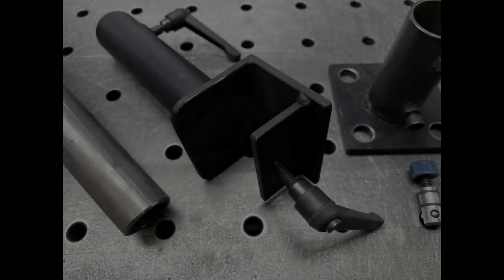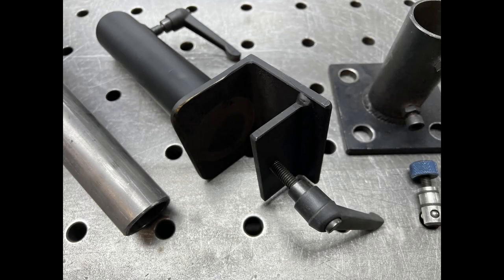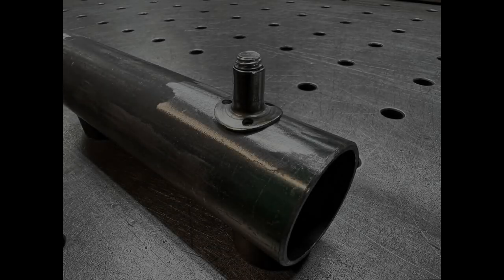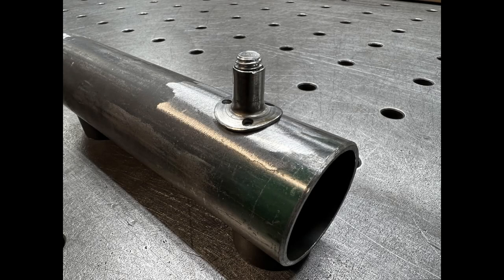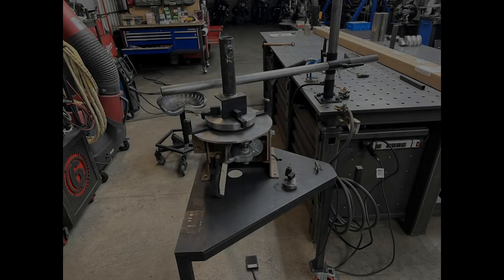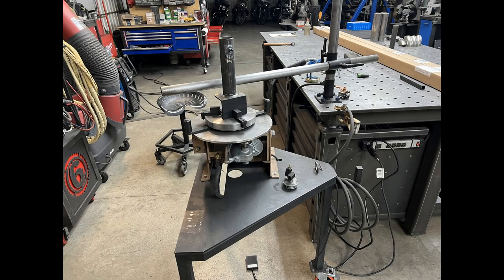Here are just a couple of close-up and detailed pictures of the components. If you liked this video, please feel free to like, subscribe, and share. I'm looking forward to seeing you next time. Thanks for watching.